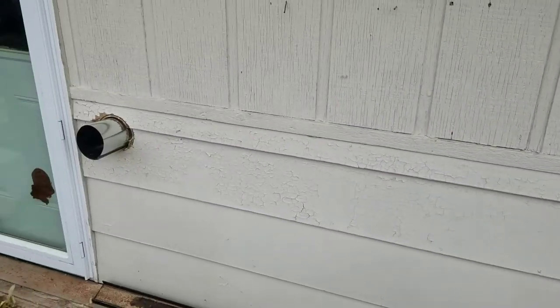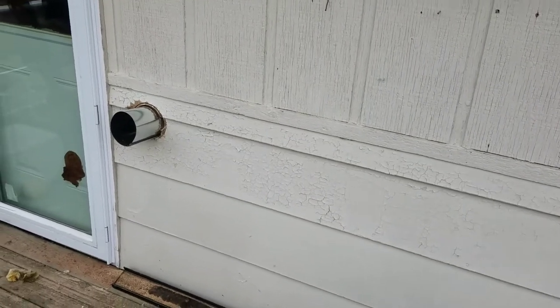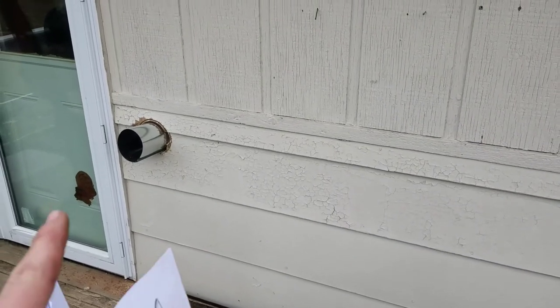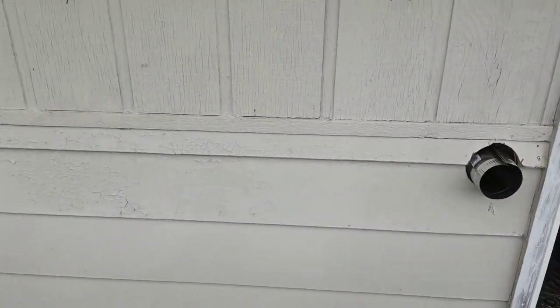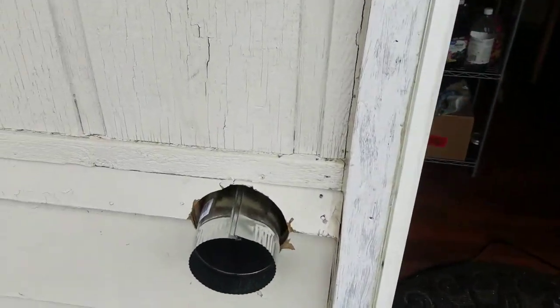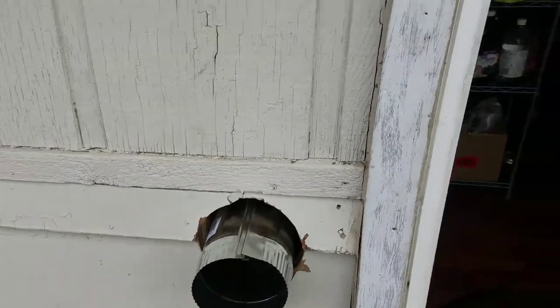I'll probably have to take this down again in the summer because I'm gonna paint the house, but for now it'll work. I have the holes in there and we are good to go. I cut a little bit off because I ended up just touching my stud here, so I had to move over — my stud finder did not tell me the truth.